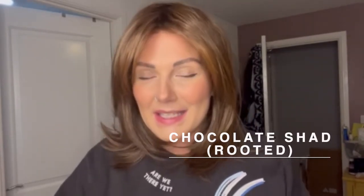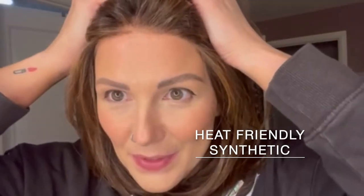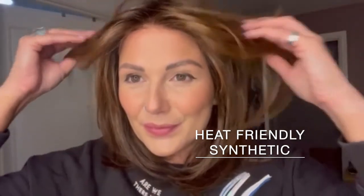This is Luna by Ellen Villa in the colour chocolate shade. Luna is a synthetic piece with a lace front and lots of long cascading waves with a slightly shorter fringe.